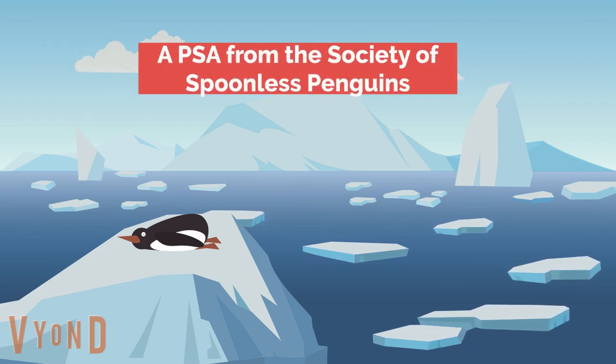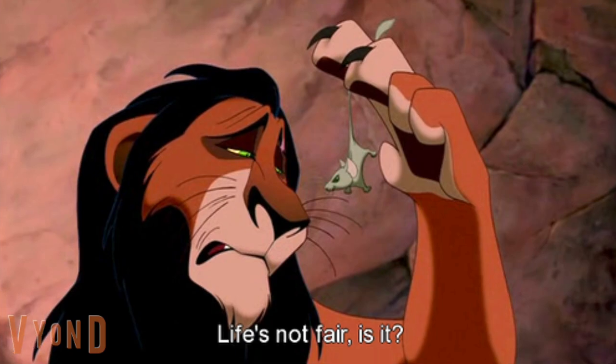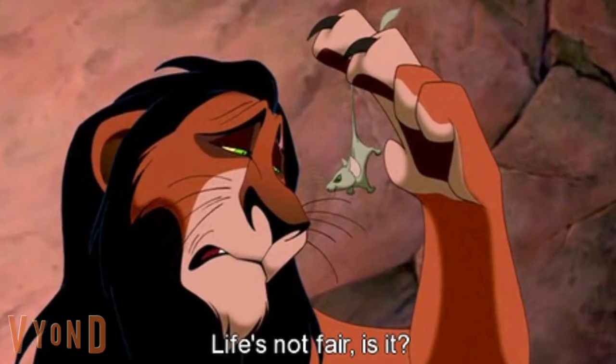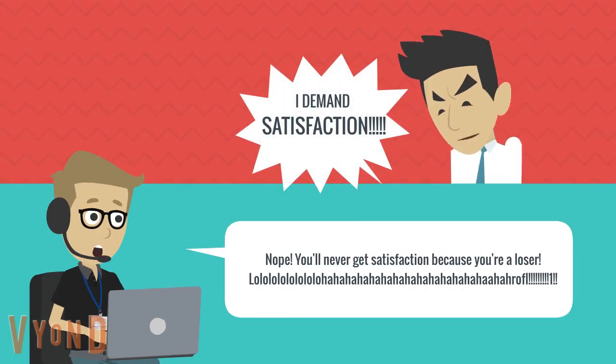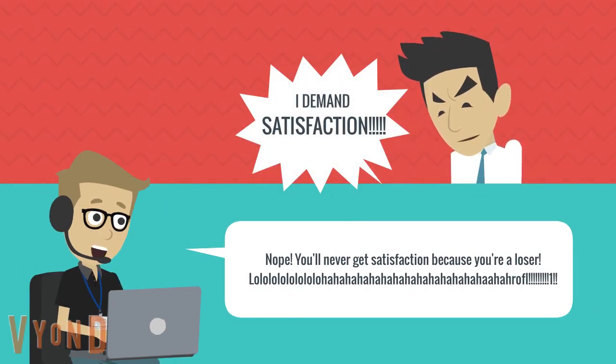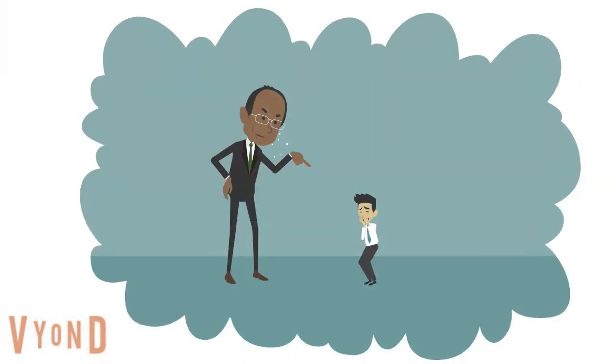The following is a public service announcement from the Society of Spoonless Penguins. Life's not fair, is it? You continually yearn for whatever you call satisfaction, yet you never get it. Because most people are assholes.